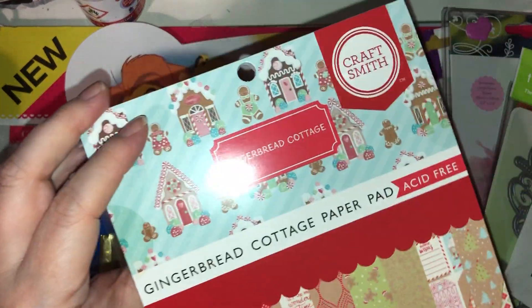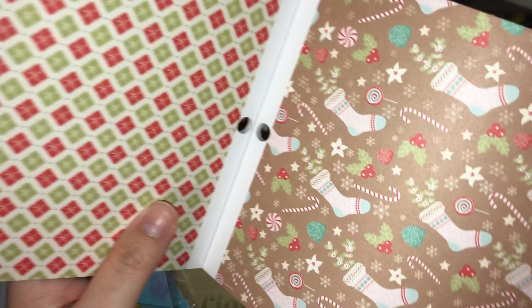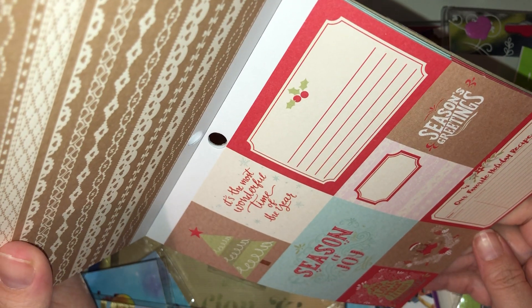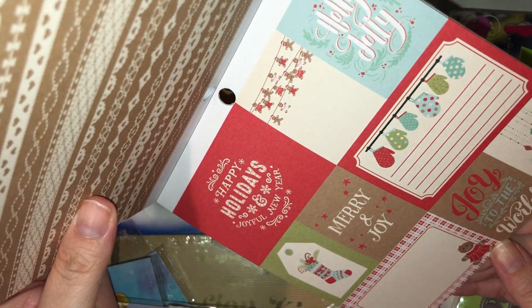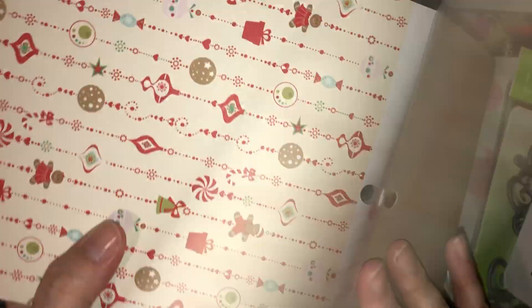The last eBay item is this Craftsmith pad — it's an American brand and I found it from a UK seller. I won it on bid, brand new. It's called Gingerbread Cottage paper pad. It's double-sided, you get two of each sheet with tags, gingerbread men and women, their houses, little stockings, candy cane stripes, and on the reverse more gingerbread men and ladies with pretty patterns. Then you've got sentiments: 'our favorite holiday recipe,' 'it's the most wonderful time of the year,' 'joy love peace believe Christmas,' 'holly jolly happy holidays,' and 'joyful new year.' I love it.